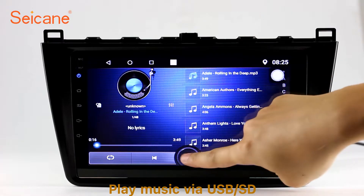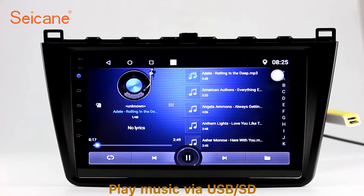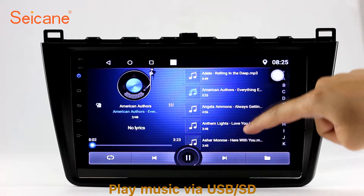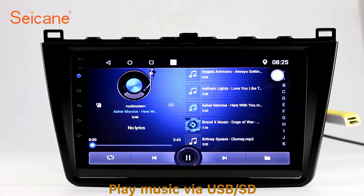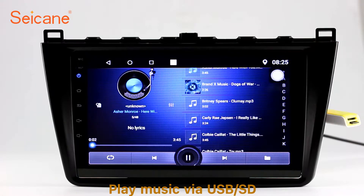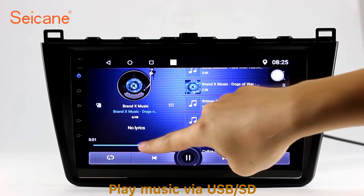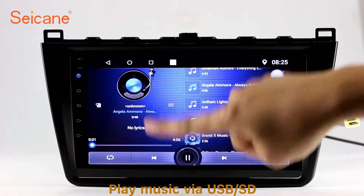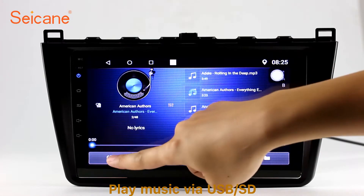USB SD. Insert an SD card into the unit, then you can play media files from it. You can listen to songs freely. The digital signal processing systems and built-in equalizer make it possible for you to enjoy perfect audio sound. You can also set different play styles for the songs.